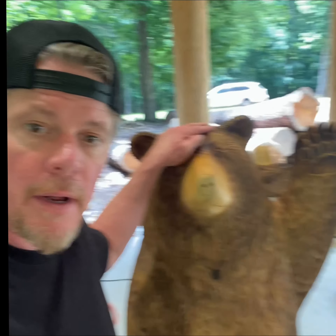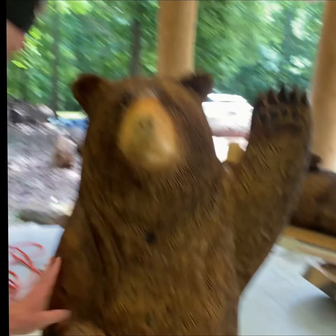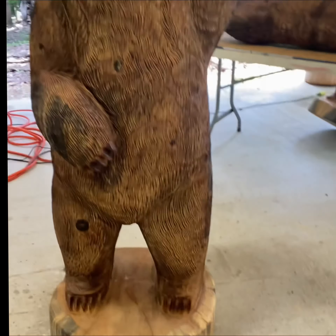I'm ready to paint this five-foot bear now. I've got all the sealer on, it's cured and dried, and I've got all the cracks filled. I'll just take this blue painter's tape and I'm going to tape that base up real good around the feet.